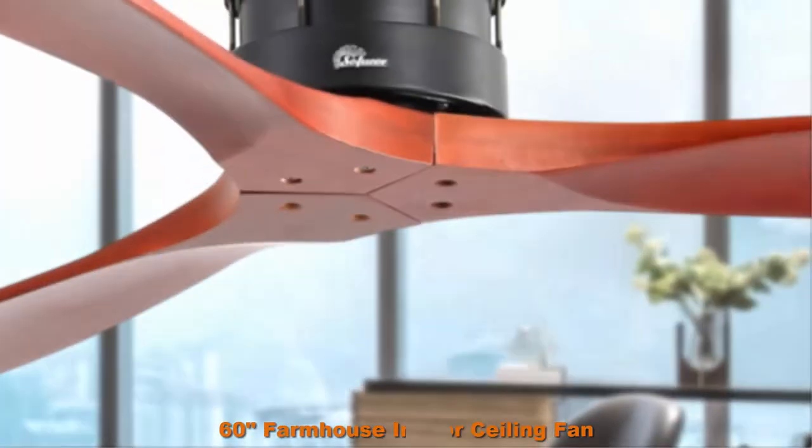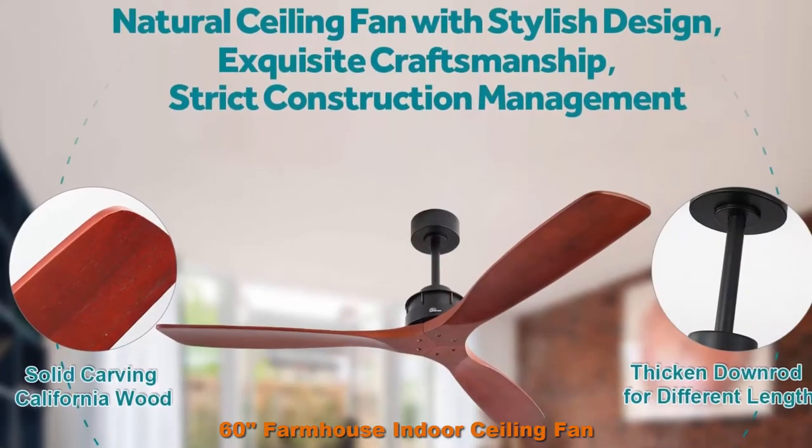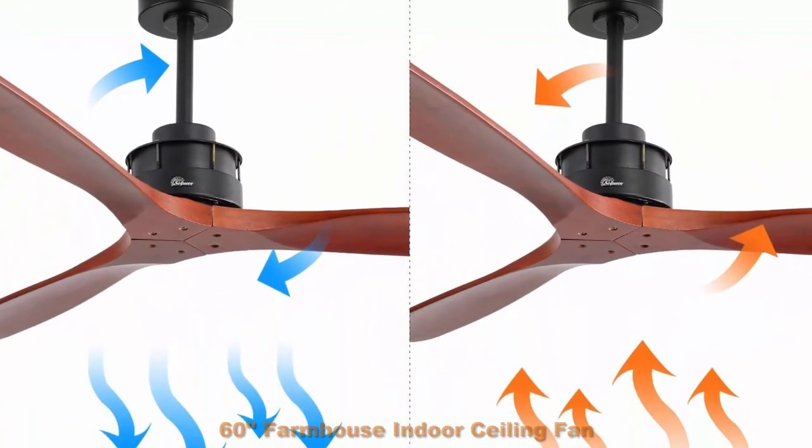Top 4: 60 Inches Farmhouse Indoor Ceiling Fan with Remote, Solid Wood Blades, Oil Matte Black Finish Rod, Noiseless Reversible Motor. 3 Walnut Wood Blades for Kitchen Patio.